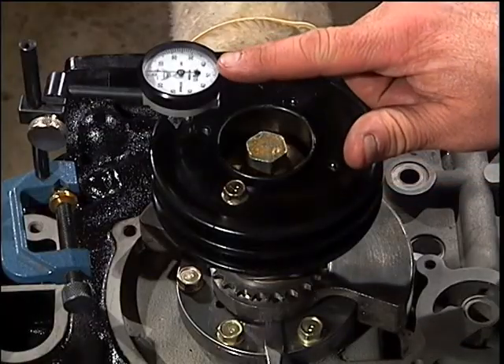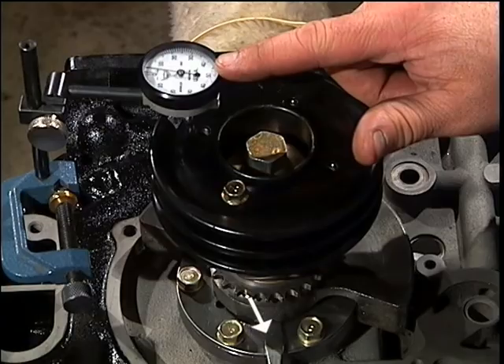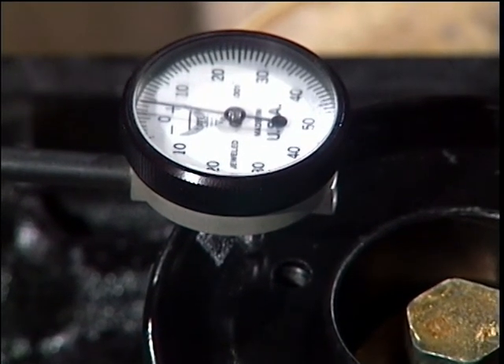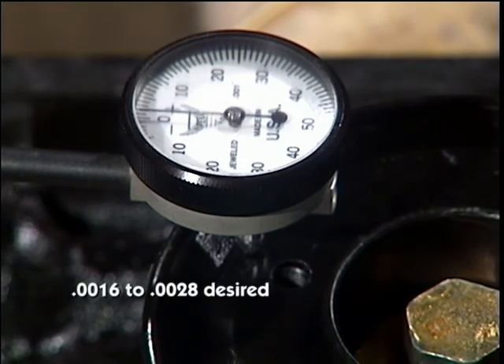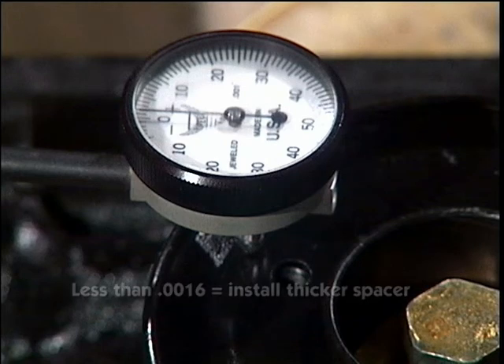Using a screwdriver wedged between the counterweight and gear bolt, we keep the shaft from turning. With the same screwdriver between the gear and counterweight, feel for in-play. The amount of in-play desired is .0016 to .0028. If the in-play reading is less than .0016, then replace the spacer with a thicker one.